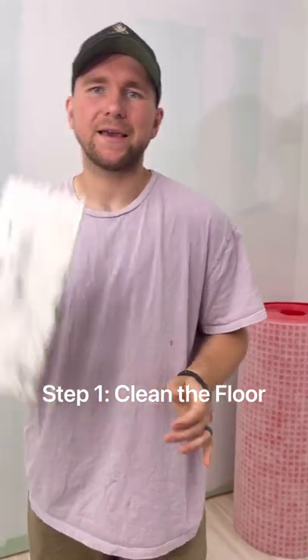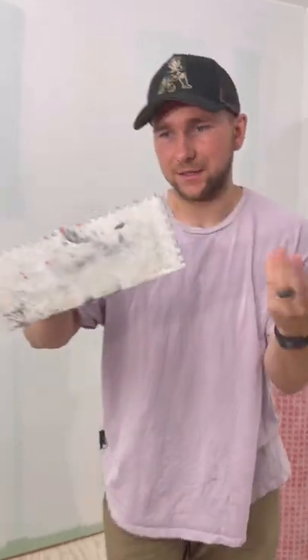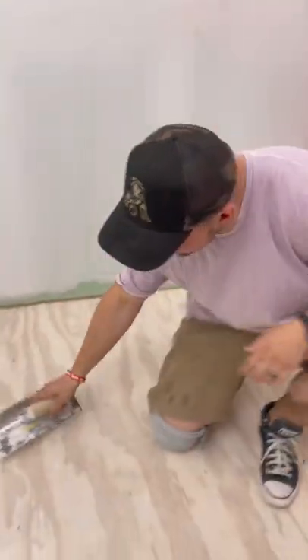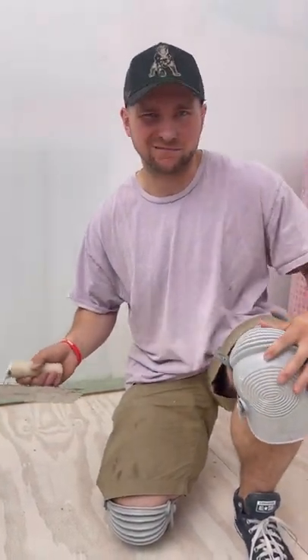Step one is to get your trowel. The trowel we're going to use here is a quarter inch by quarter inch notch trowel. Get the back side of it and just go over your entire floor to make sure there's no boogers there, because the boogers will make the tile kind of uneven.